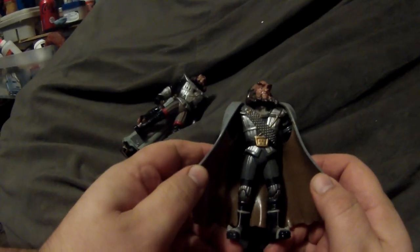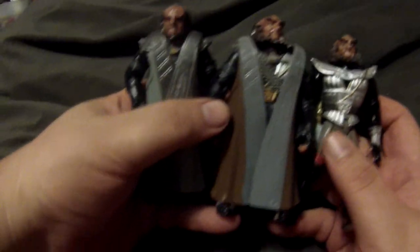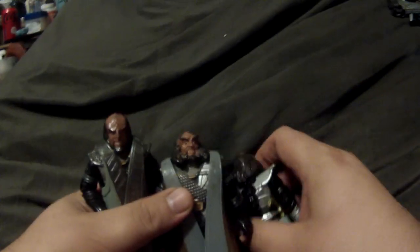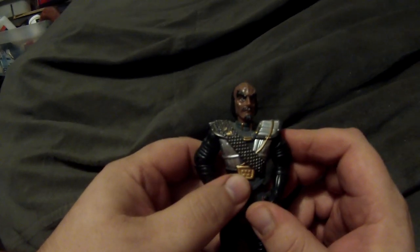Then they decided to combine the two and made Gowron wearing Worf's clothing. It's literally just the exact same body as Worf — they did a repaint on the robe and switched the heads. My biggest complaint is that you never saw Gowron wearing a baldric the way Worf did. Then there's another reuse of the same body, which is Commander Kruge.